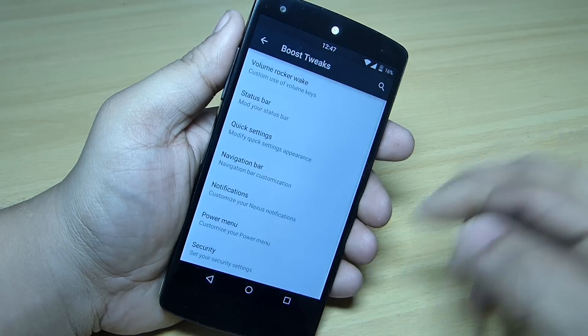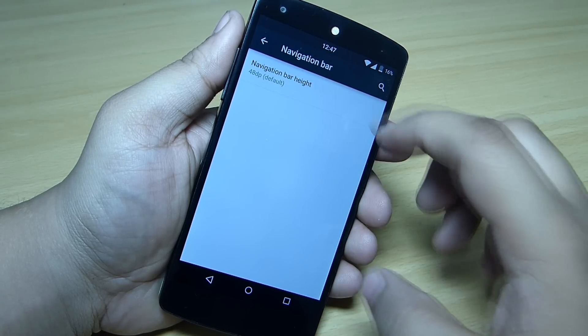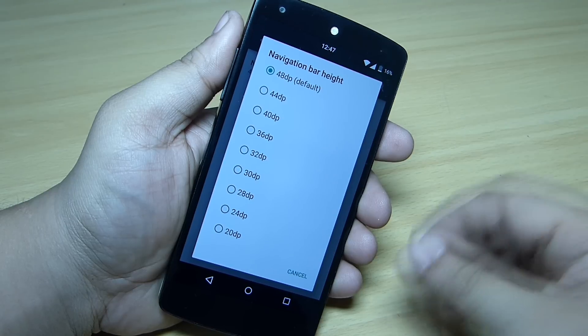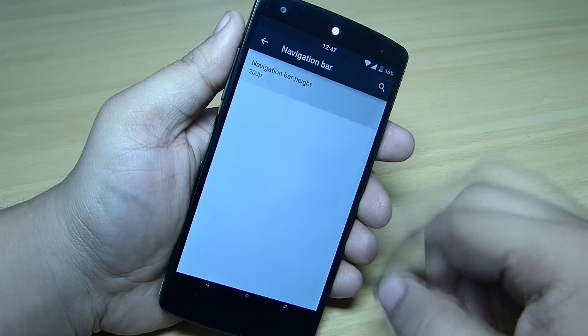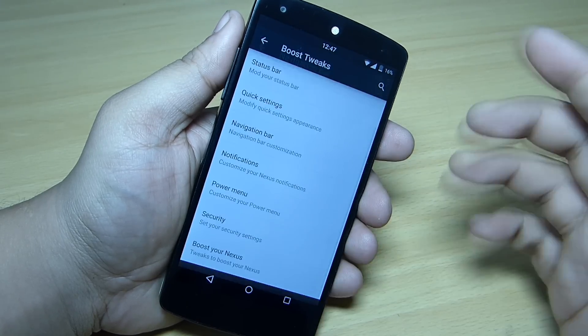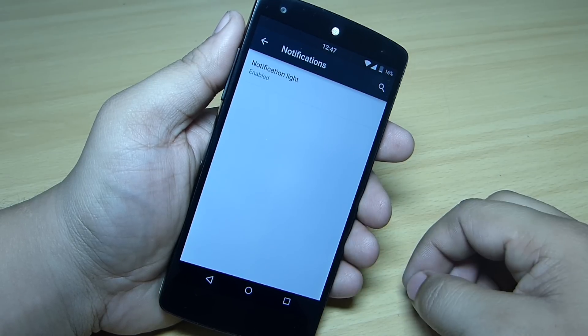Under navigation settings, you can change the navigation bar height. The default is 48dp — you can set it to around 20dp which is quite small, or adjust it as per your need. You can also customize your notification light.